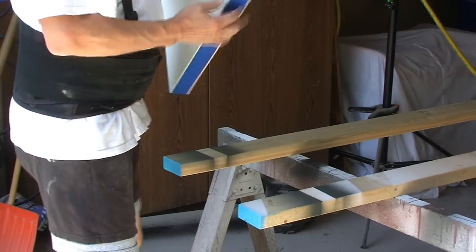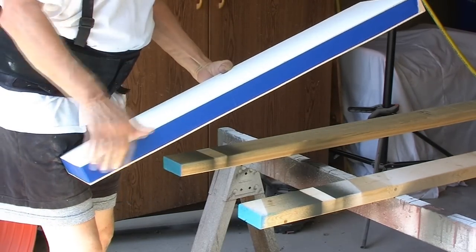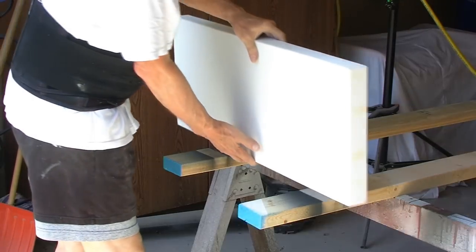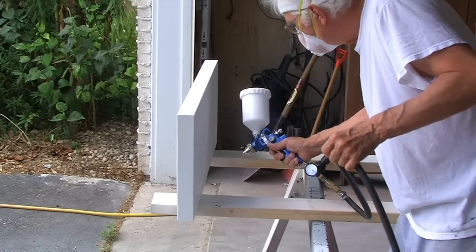I sanded the shelves with 220 grit paper on an orbital sander. I also masked off the wall support. The bare wood will have better adhesion when fastening the shelves to the wall.